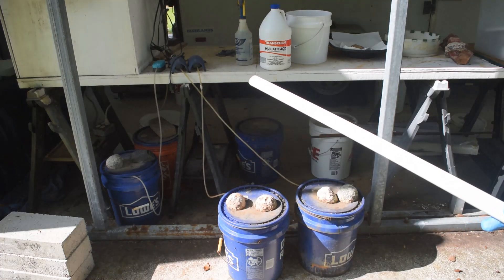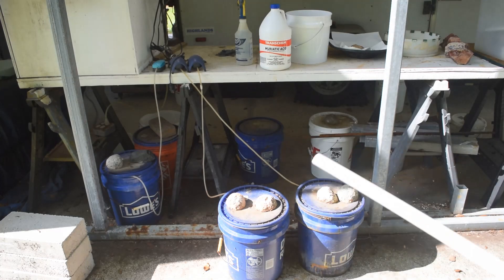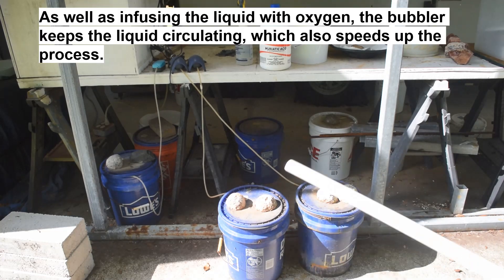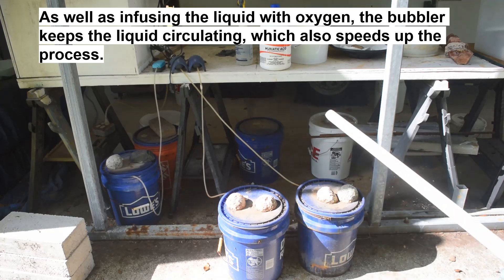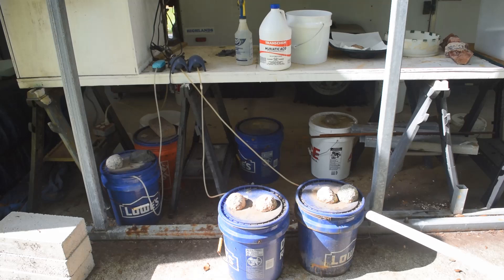Beyond just soaking them in muriatic acid, there are little hoses coming off the buckets going over to fish tank bubblers — one bubbler for each bucket. It's just bubbling air through, and that really helps the de-legging process. The oxygen really helps the muriatic acid attack the copper, which is very resistant to muriatic acid on its own. The air bubbling in there really helps a lot. It takes the legs off quickly, especially during warmer months — it's about 90 degrees out here. The heat, the muriatic acid, and the oxygen really de-leg the chips fast.